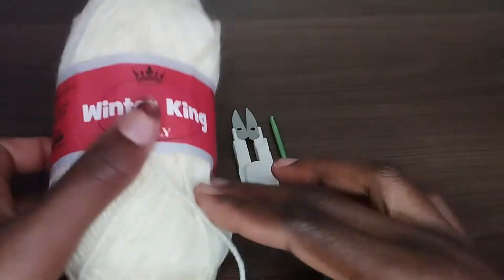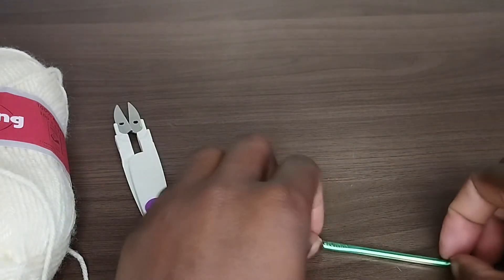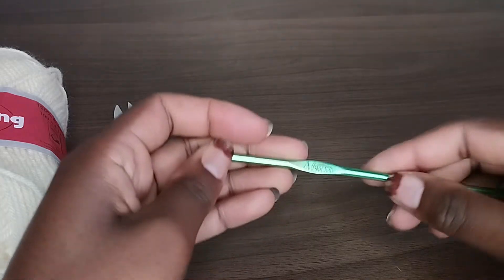What we need for the project is yarn, a pair of scissors, and a crochet hook. This is a size 4.0mm crochet hook.